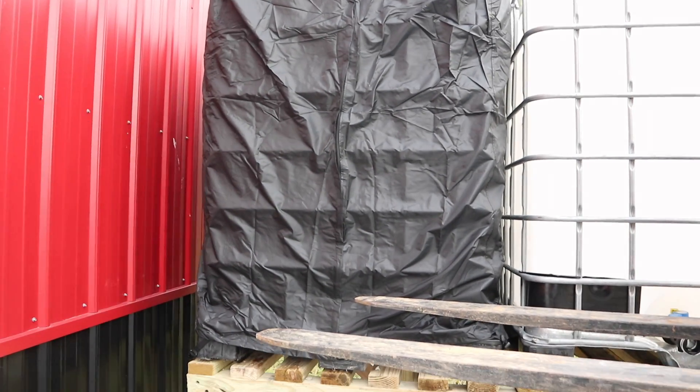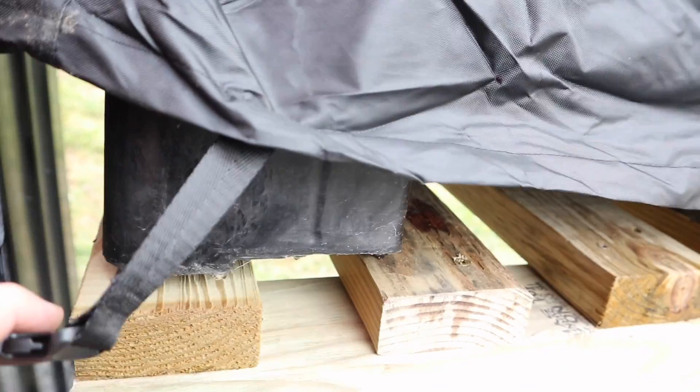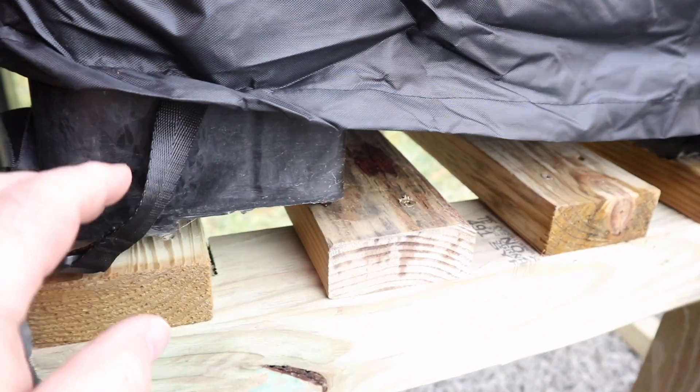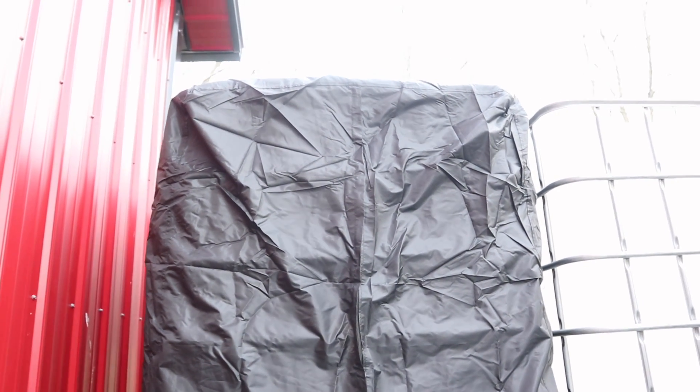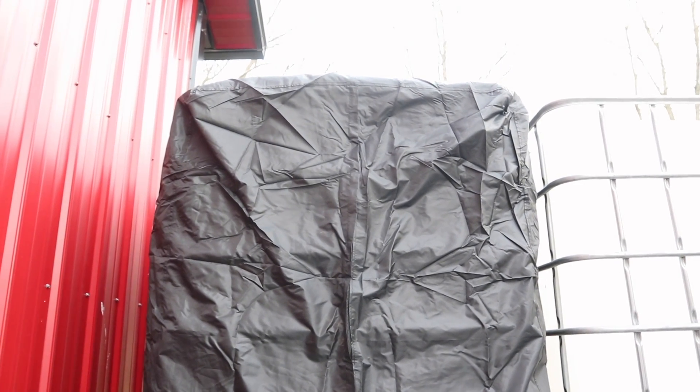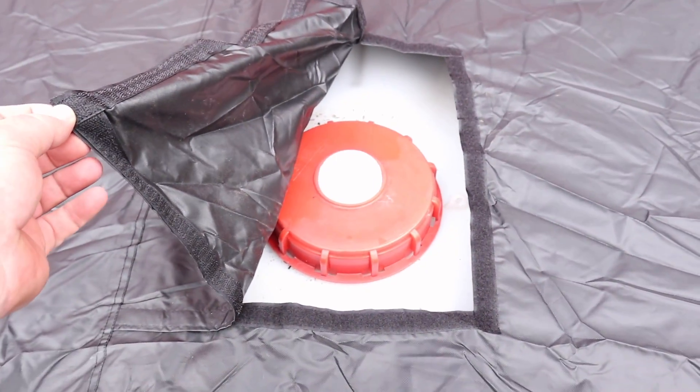Well, color me impressed — it fits over the cage. Each corner also has these clasps so it can wrap around and attach. Also notice a couple of air vents at the top, and then there's a hatch at the very top. It zipped up quite easily. Up on top of the tanks here, you can see it has a velcroed access point so when it comes time to plumb your rainwater harvesting system you can still get in.